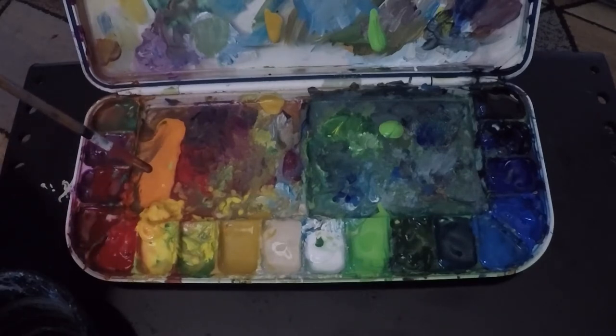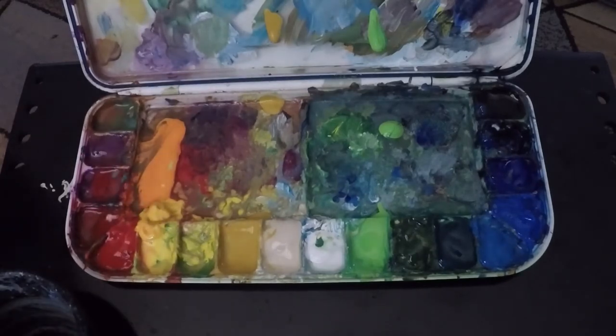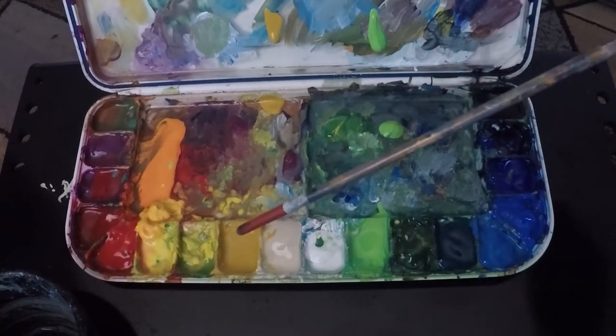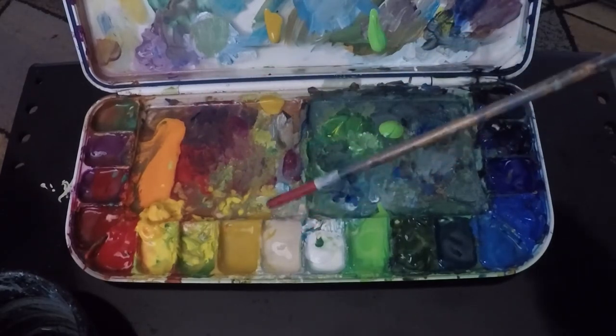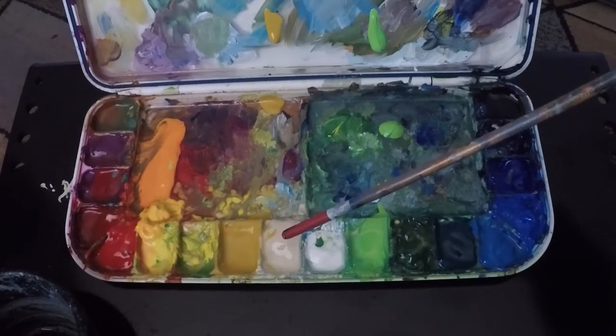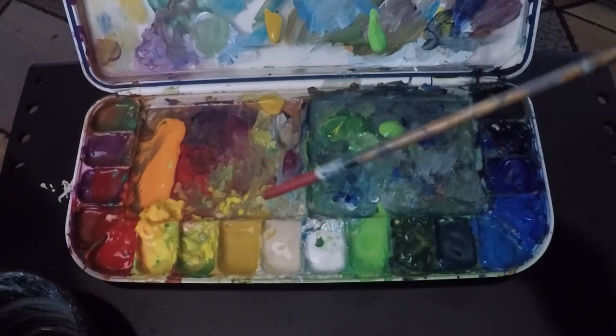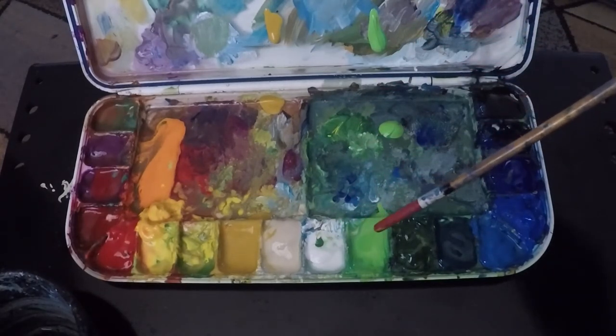Here I have a cadmium orange, a cadmium yellow deep, and a cadmium yellow medium. This is a lighter lemon yellow that I use — I can't remember exactly the title of it, but it is a cooler lighter yellow. Next to that I use a yellow ochre — I have a long history of enjoying that color. Here I have titanium white mixed with raw umber, which comes in a manufactured form called linen white or titanium raw.